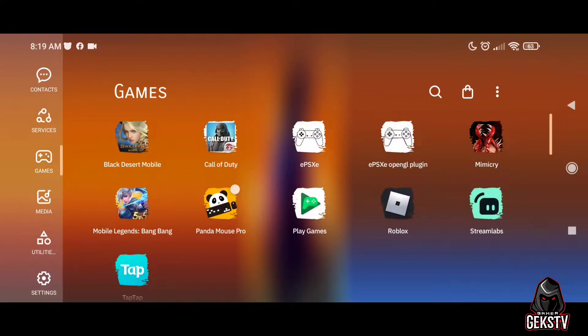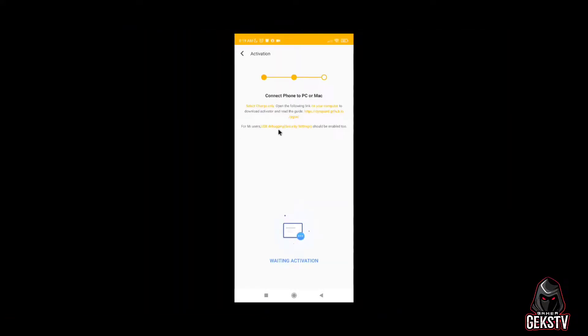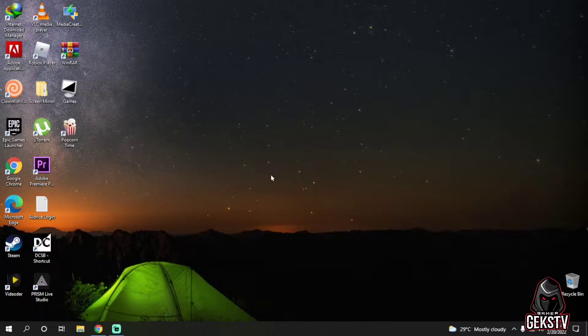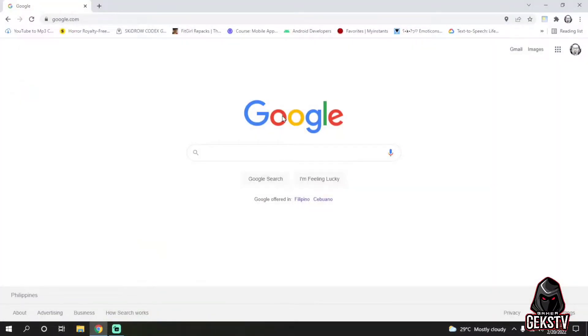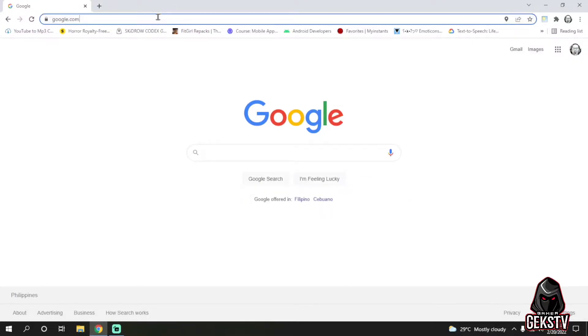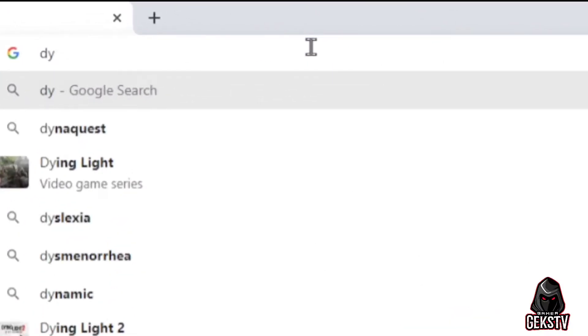Let's go back to Panda Mouse Pro and check the activation. At this point, we will now connect your phone to the computer, and I will show you what you need to download using your PC. This is the easy way to activate your Panda Mouse Pro for free. From here, you will see the link for the activation file to download. Just copy it and type it on your PC browser. Now let's move to your computer. From here, just open a browser. In my case, I will use Chrome web browser, then I will type in the link or the URL.